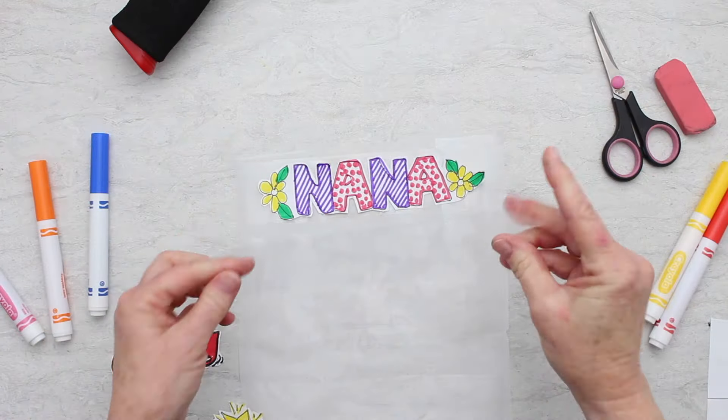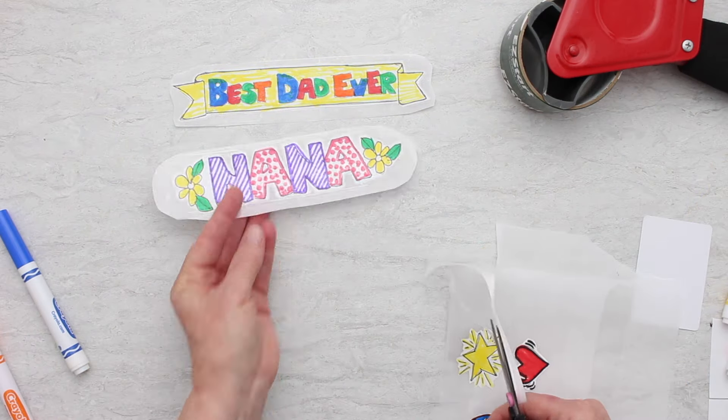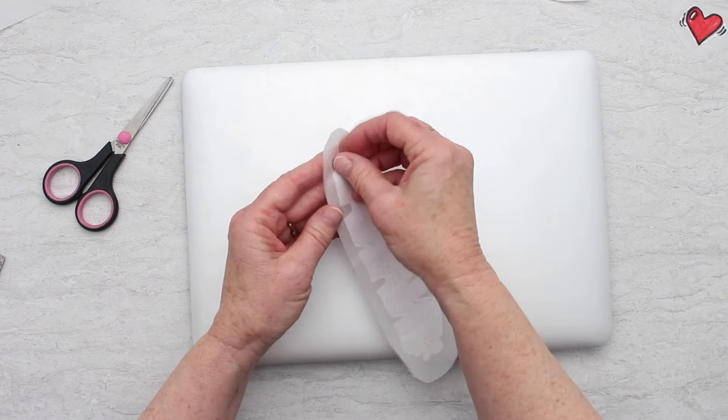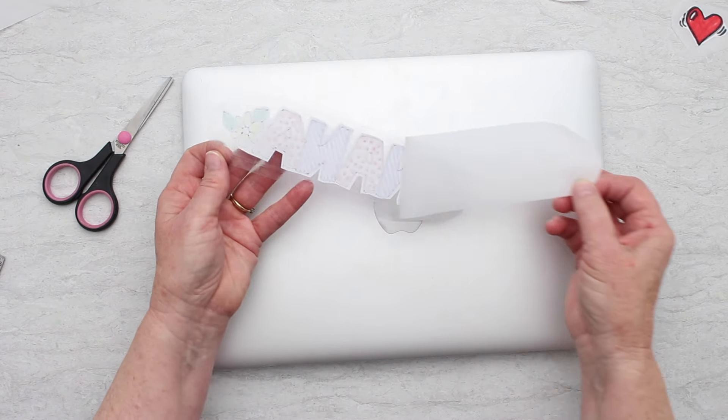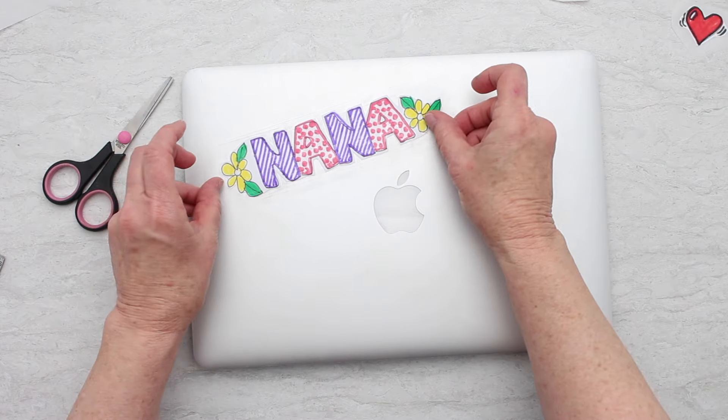Put that down on the parchment paper and packing tape, and then put more packing tape over it to seal that drawing in between. Cut it out leaving quite a bit of that packing tape around the outside edge, so when you tear it off it makes a great sticker that sticks really well on any surface that you choose.